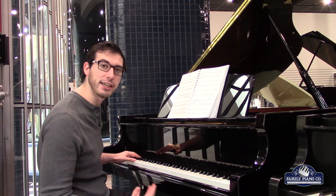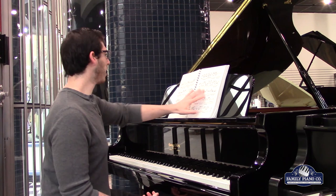I'm going to play one more piece that's going to be a contrasting style. The first was some Beethoven, and this is going to be some Bach.